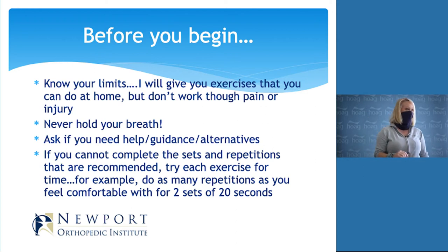Never hold your breath — that's really important for stretching. If you need help with alternatives or a little extra guidance, go ahead and ask. This goes for any program: if you take any other senior classes, there's always an alternative. If you're not comfortable with what we're suggesting, stop and ask for help. If you can't complete exercises the way recommended, adjust to a time-based approach. For example, if I ask you to hold a stretch for 10 seconds and you can only do two or three seconds, start there.